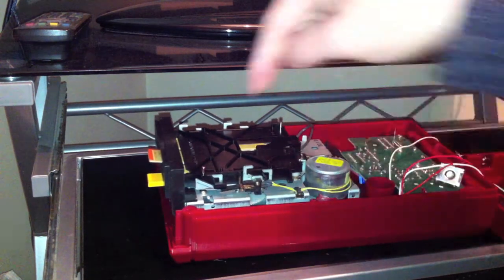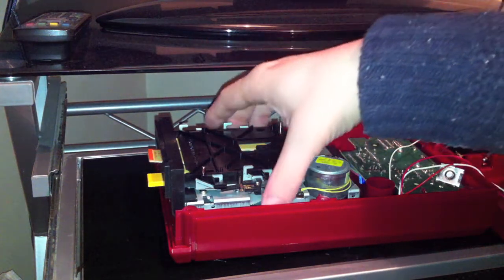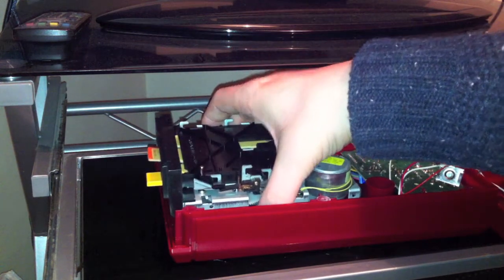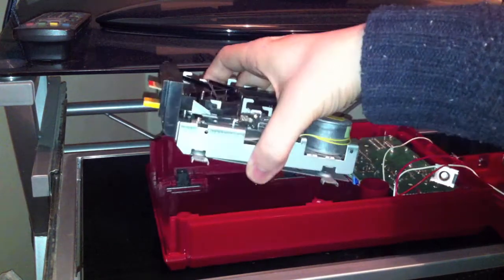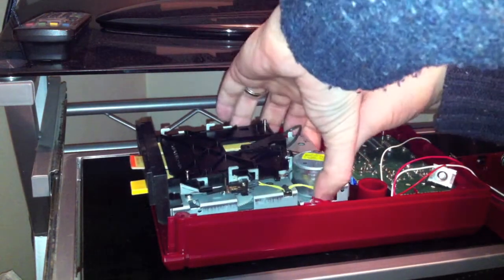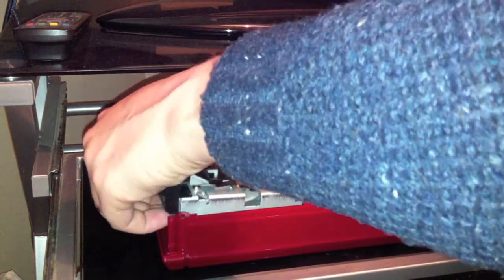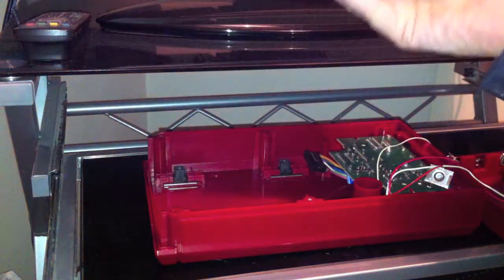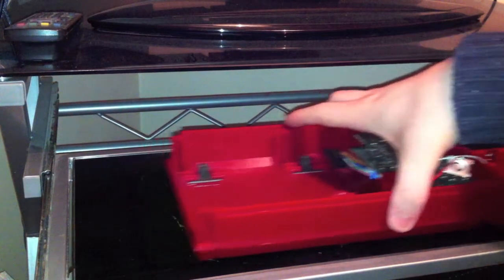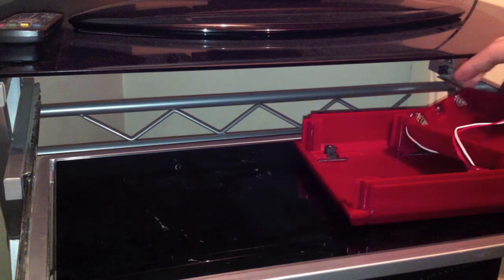To get the disc drive out itself, there are four screws holding it in. What we need to do is undo those four and then lift it out. I've already taken the screws out and the bottom panel is dropped off as well. So just lift out this big metal disc drive carefully, make sure there's no wire snagging, and then you can put the casing to one side and start working on the actual disc drive itself.